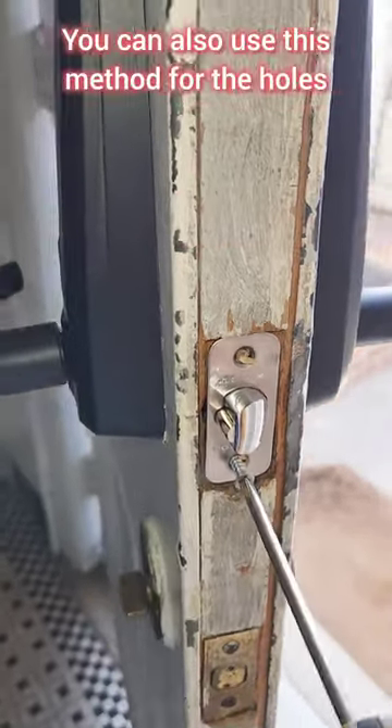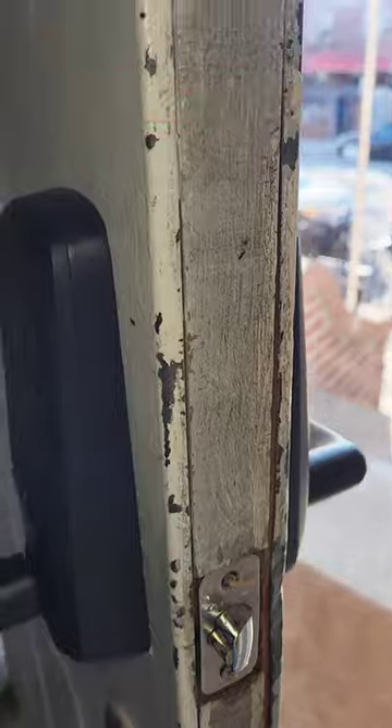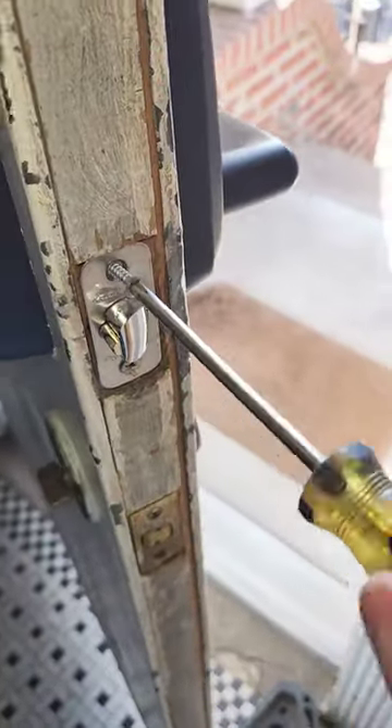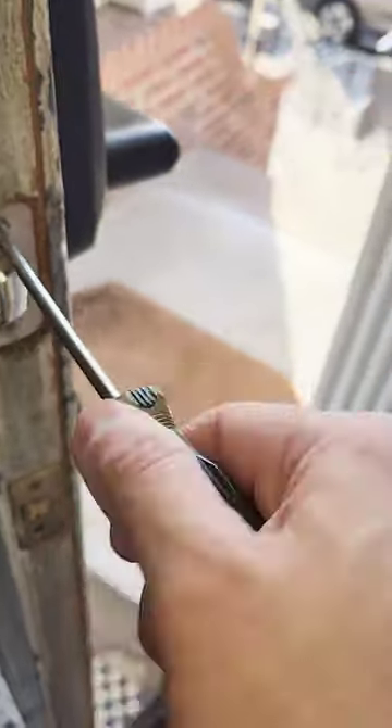You can stick them in there. You can also use this method for the holes on your door hinge — if your screws are not screwing correctly, take it out, put pieces of wood in there, and then screw it down.